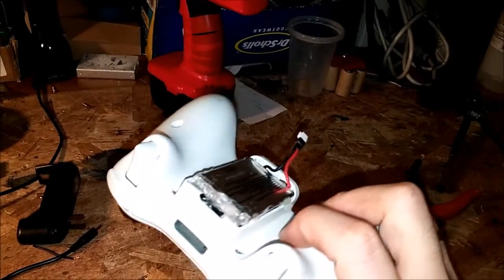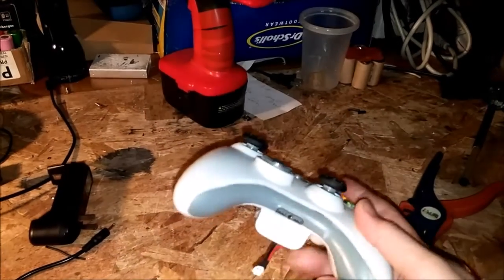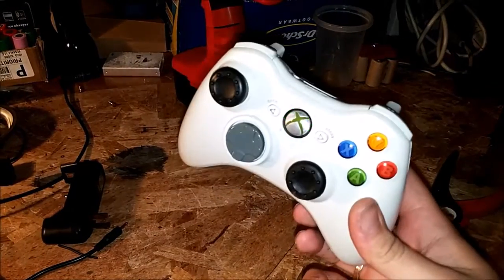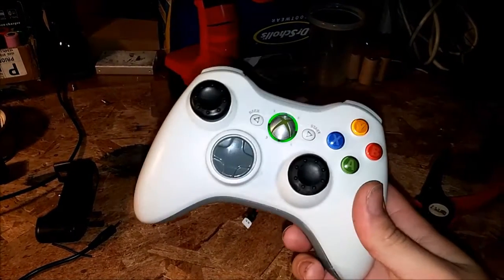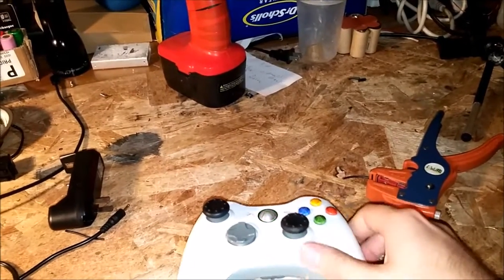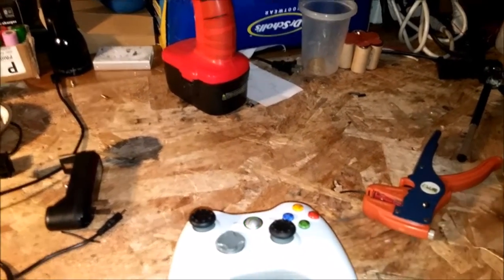There's no way to actually turn the controller off anymore unless I put a switch in here — a little micro switch. I probably could right here actually. But it'll just stay on for about 10 or 15 minutes and then it just automatically goes off without being used. So that works out.